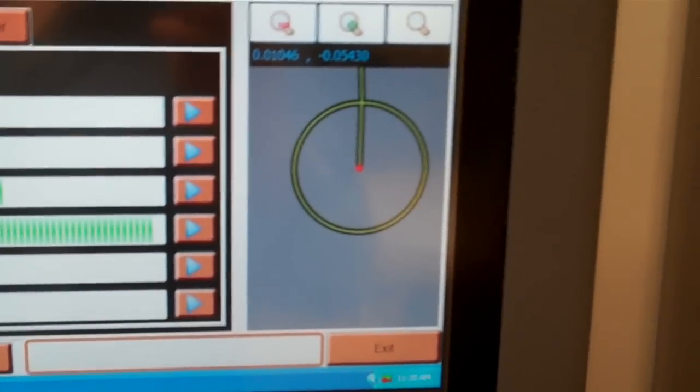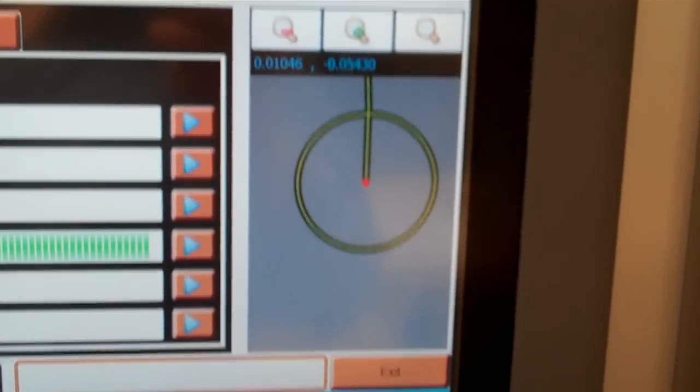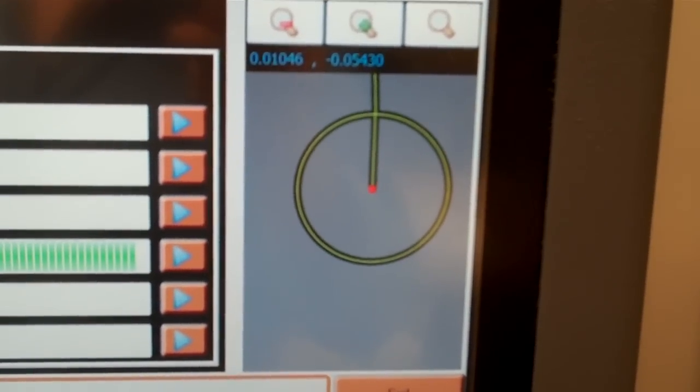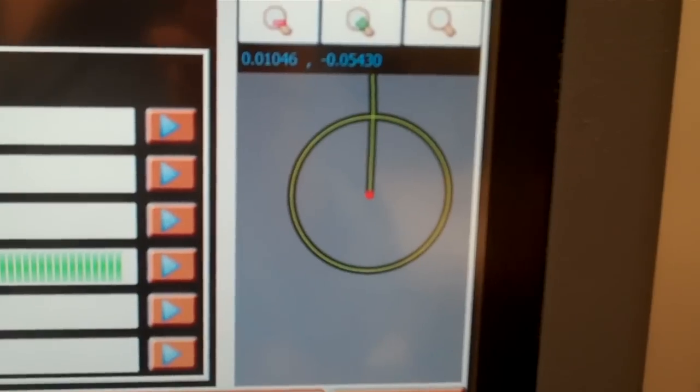This is a graphic representation of the hole that's going to be cut. I'll come back to the screen in a minute — you can see in real time virtually how the machine is cutting.